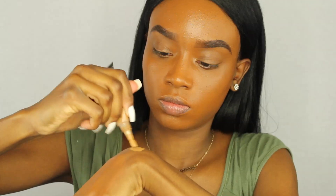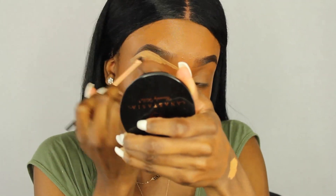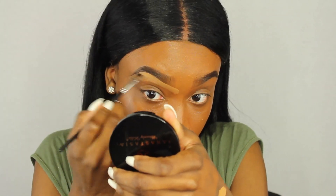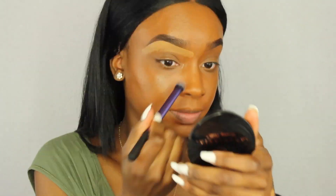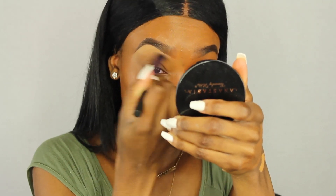The ELF cream liner I got from Walmart. Now I'm taking the LA Girl Pro concealer in the color Fond and a Real Techniques brush, just sculpting out my brows at the bottom — I only do the bottom, not the top. Then I blend it out with another Real Techniques brush.